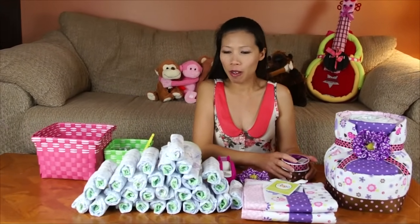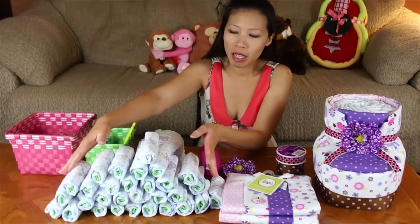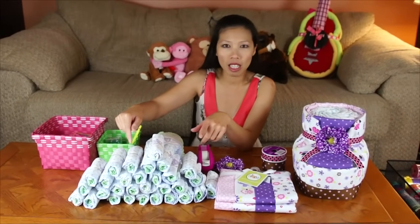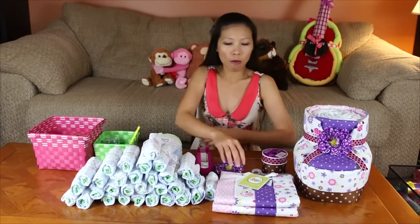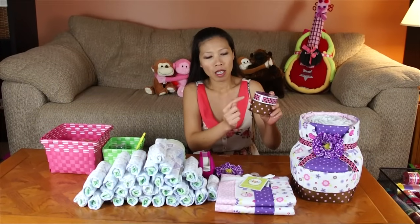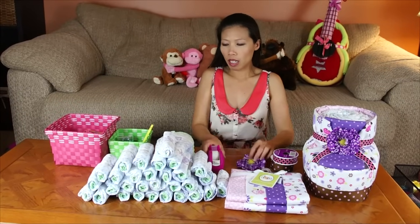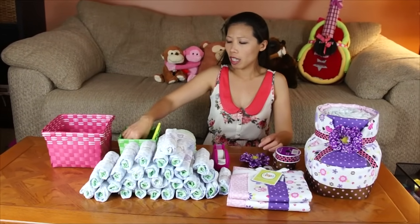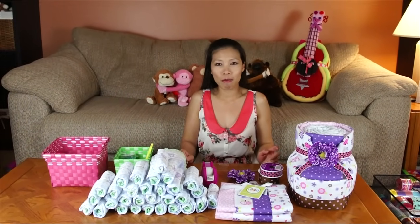Let's see what we need to make the booty. I use 42 diapers and I rolled about 30 diapers. I have receiving blankets, four of them. I got two ribbons - one small one and one big one. I got some flowers, tape, rubber band, scissors, and clips to help hold things together. That's it for making the baby booty.